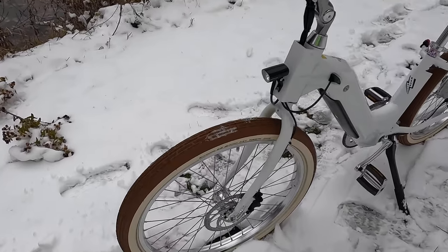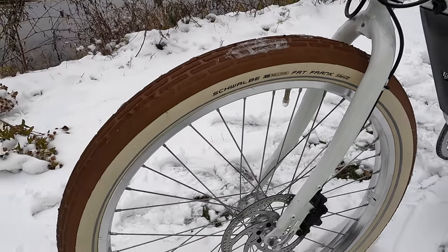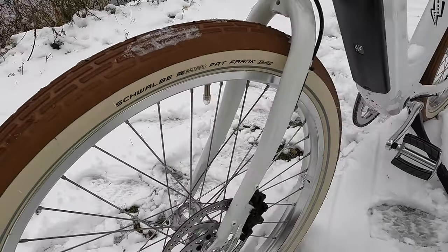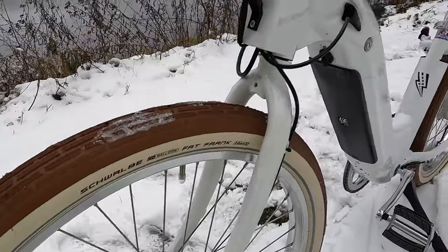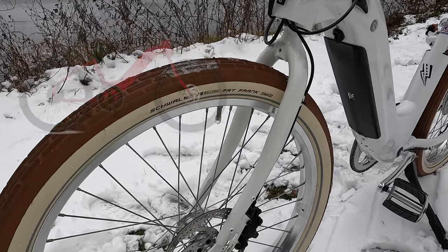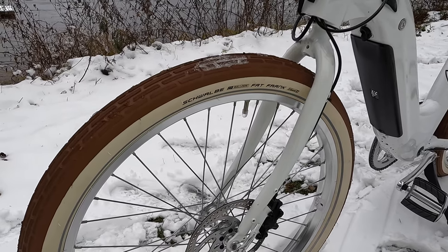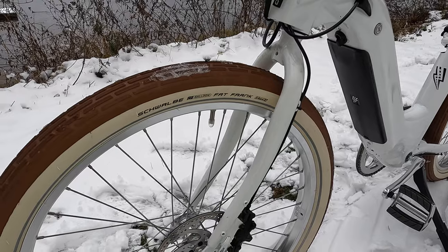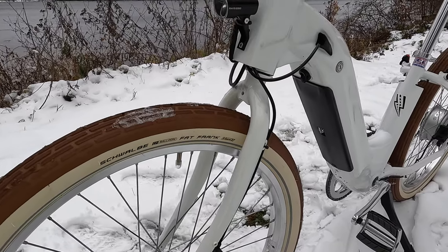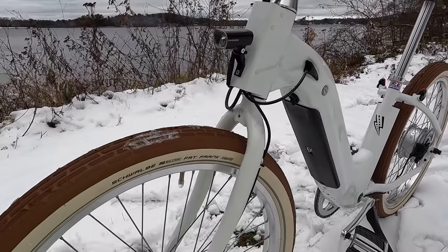Starting in the front of the bike, we have Schwalbe Balloon Fat Frank tires — these are 26 by 2.35 inch tires. I really like the styling: the white sidewalls and the brown match the aesthetic of the rest of the bike. The bike comes in red and black. Our first choice was red, but the white was a close second and they ended up shipping the white one — I was super impressed. It's such a classy look with these brown tires and white frame. The frame is also painted in the United States, so it's a much higher quality paint job than you see on some electric bikes.